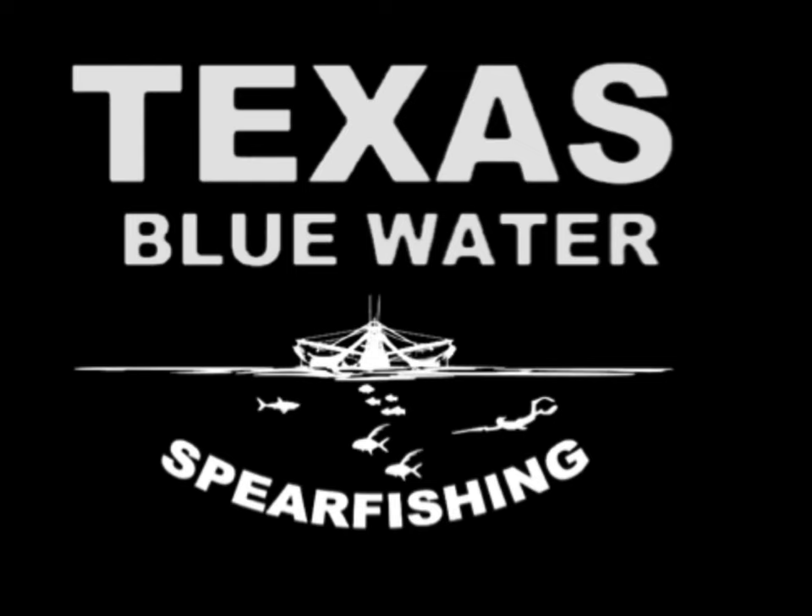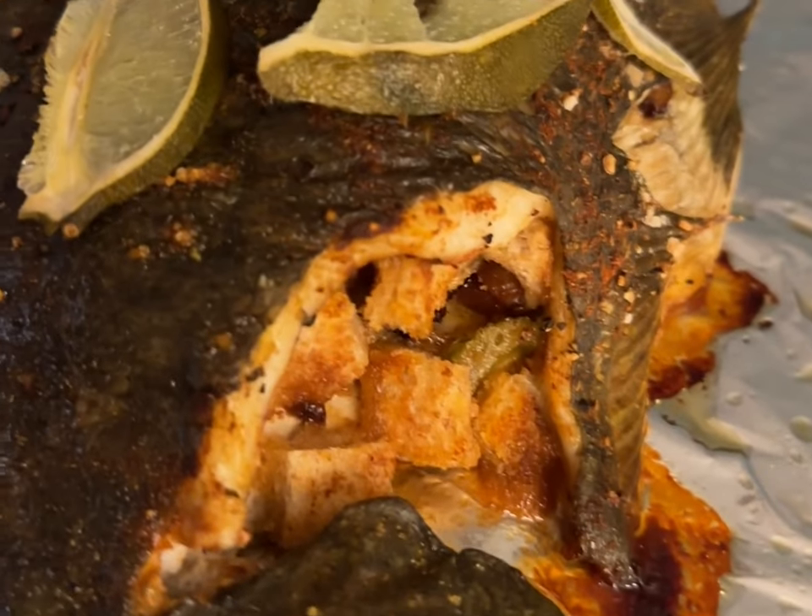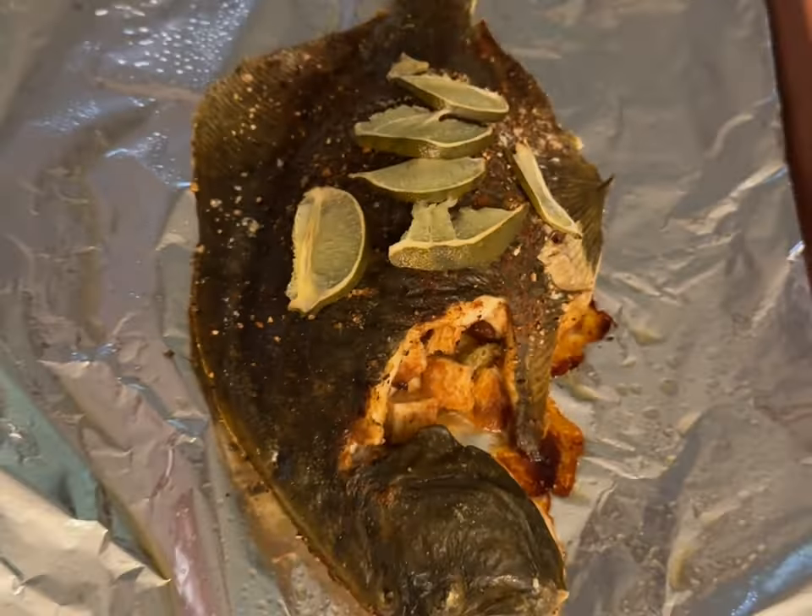Hey guys, welcome to the channel. This is Captain George Brown. I am owner and operator of Texas Blue Water Spearfishing, and today I'm going to be showing you guys a secret recipe — how I make boneless stuffed whole flounder.